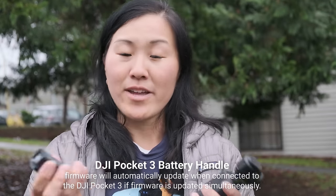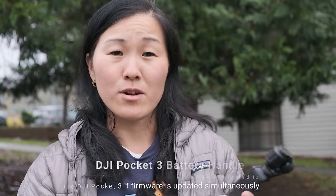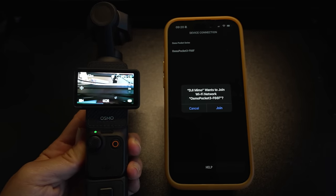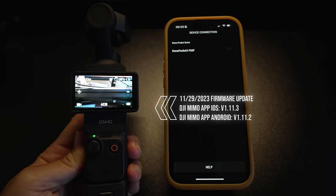You want to update the firmware of all three products. First, make sure that the battery handle is attached to the Pocket 3 before you even begin the firmware update, and then power on the camera and connect it to the DJI Memo phone app on your phone. Make sure that you have the latest version of the DJI Memo app before you get started.